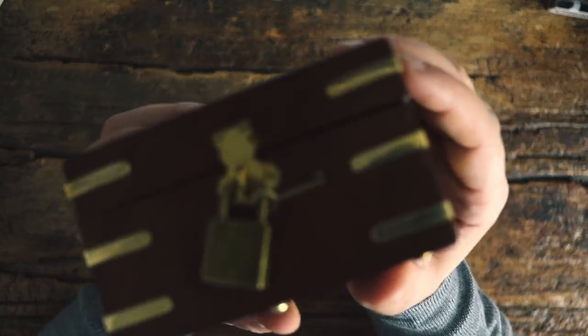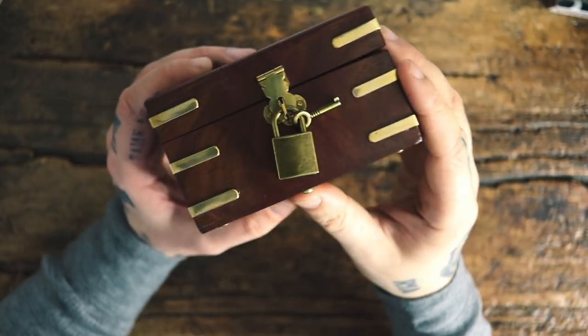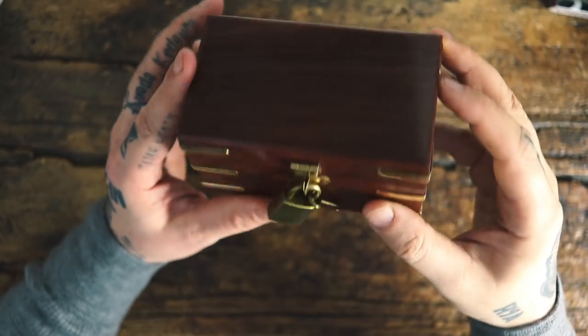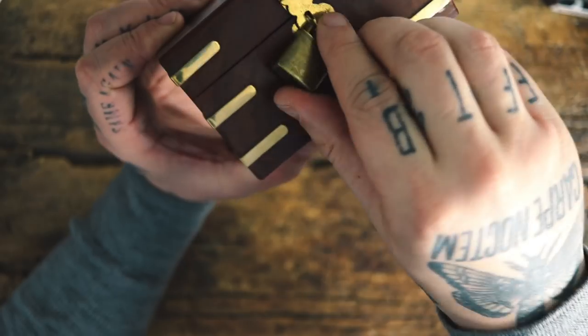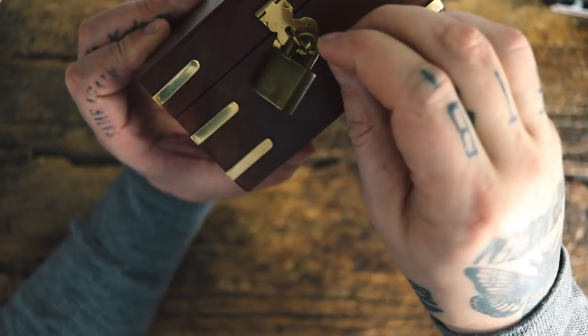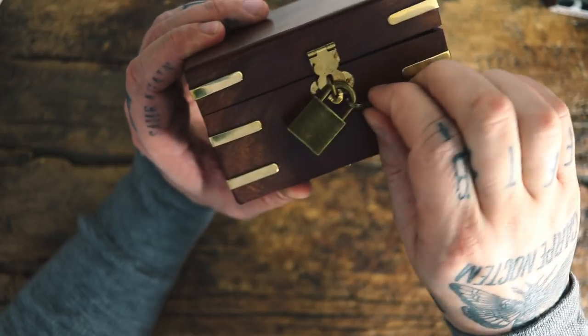What you're given here is a box — all wood — and you have this lock attached and a key, which I'm guessing that key can open this, but obviously we need to find another way to open this lock without that key, unless we can get this out somehow.